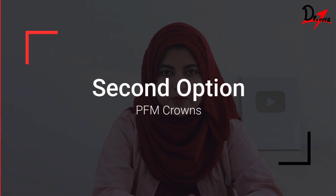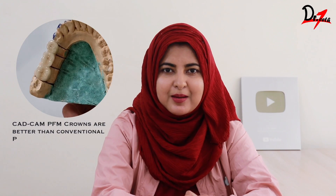The second option is PFM crown, that is porcelain fused to metal. Here we have two layers: one layer is the metal coping, and on top of it we have the ceramic layering, so it looks like teeth. Aesthetic-wise it's also good, though not as good for anterior teeth compared to the newer materials. But it is a good option if budget is a concern. You can go for PFM crown both for your anterior, that is the front teeth, as well as the back teeth.